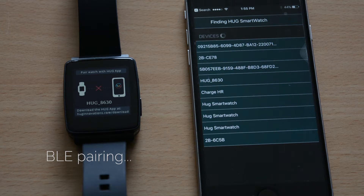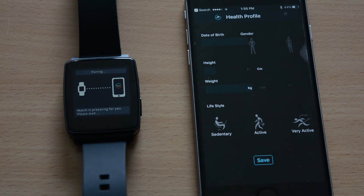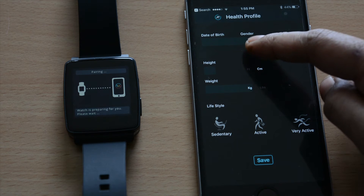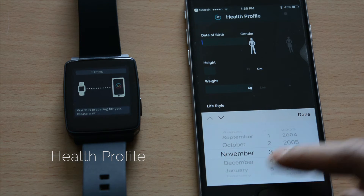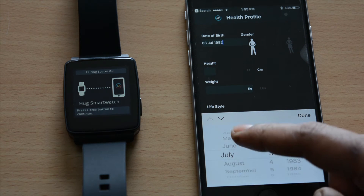Once that is completed, the Hugg app will try to locate your smartwatch and pair the watch. Please enter your personal details like the date of birth, select your gender, put in the height, weight, and also select your lifestyle.